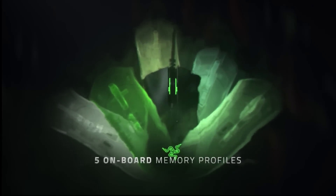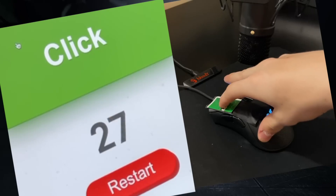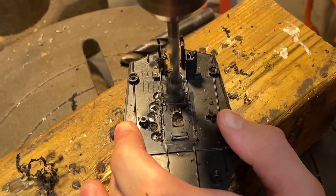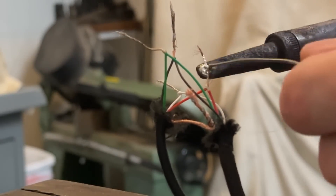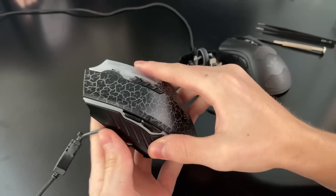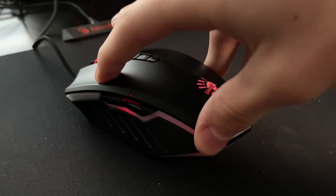The Razer DeathAdder is a mouse notorious for its low CPS and complete lack of ability to double click as well as drag click. To solve these issues, I had to do some heavy modifications — completely stripping out all the electronics, replacing the sensor, the circuit board, and the switches, adding a completely new cable, and transplanting the brains of the Bloody A70 mouse into it. Stay tuned as I guide you through creating one of the craziest Frankenstein Razer DeathAdder mods that can actually drag click extremely well.